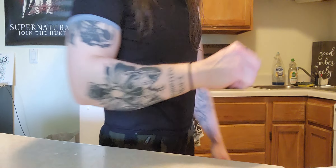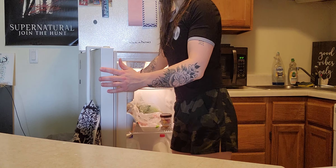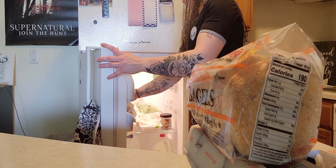This is going to be a weird angle, but it's just so you can kind of see the counter here. So let's go grab the ingredients. We're making a bacon, egg and cheese bagel today.